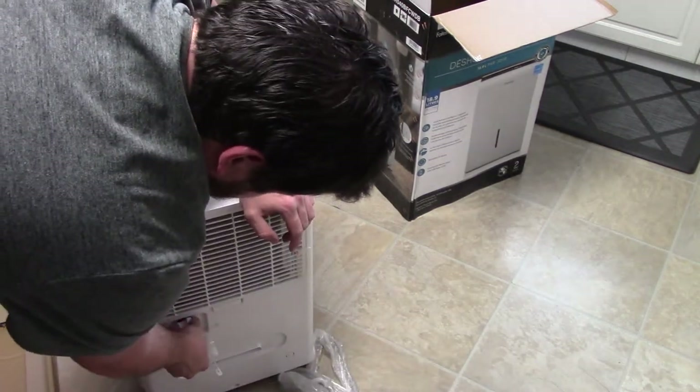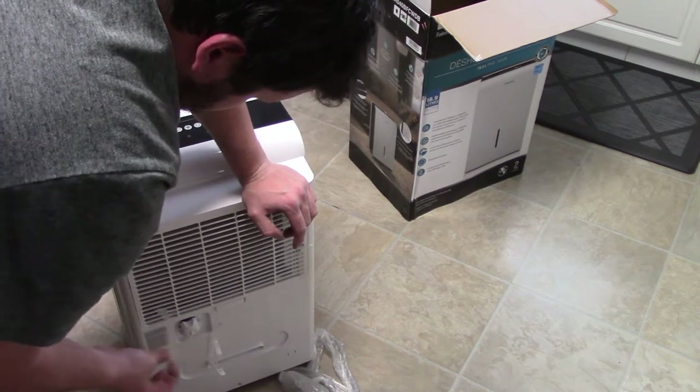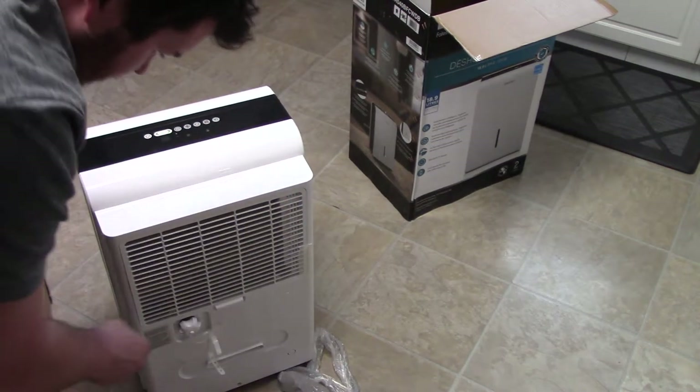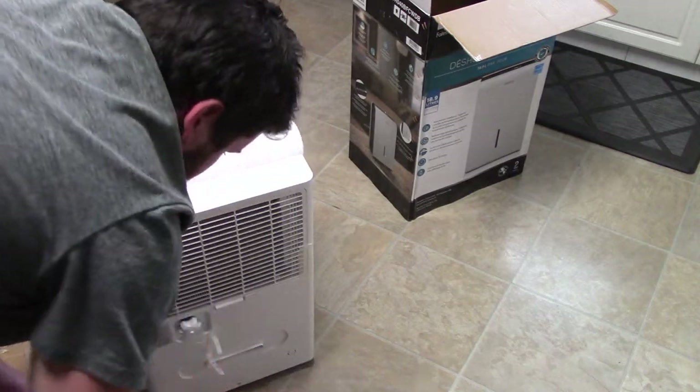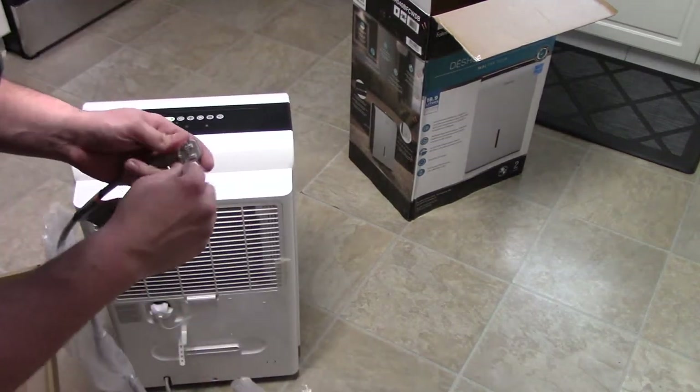Just a little FYI — if you do not have the hose connected to the back and you have it plugged into the bucket, it'll keep draining out of the bucket. Kind of wrecked my floor finding that one out, so don't do it — I did.